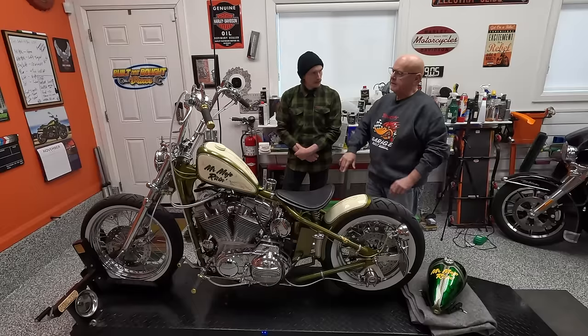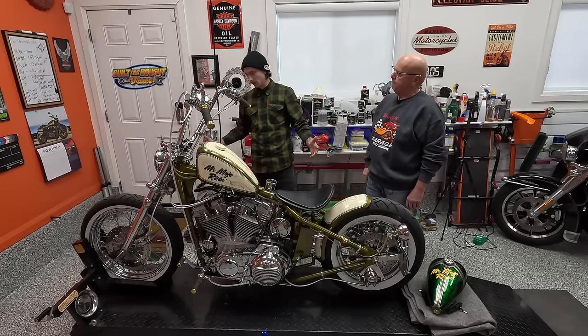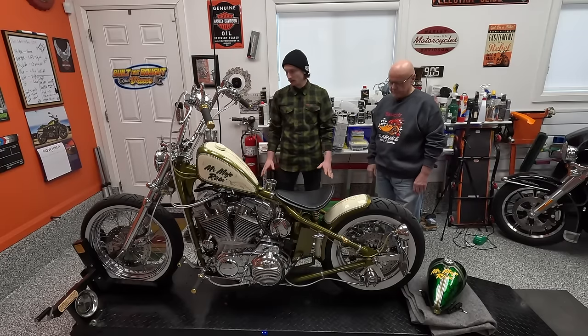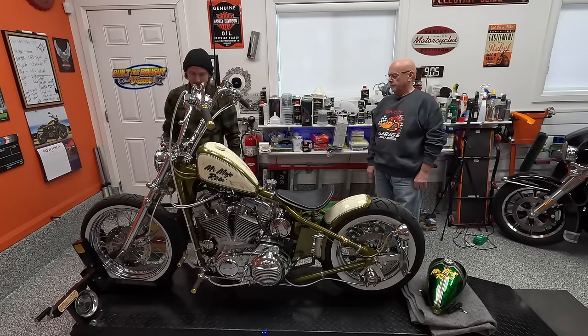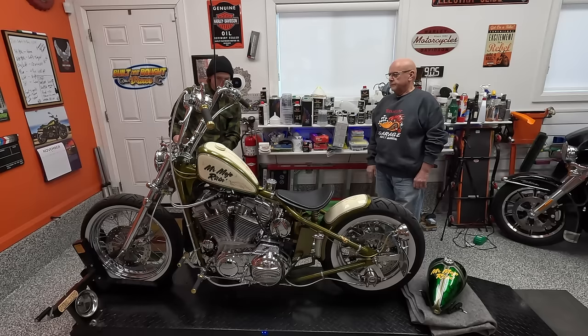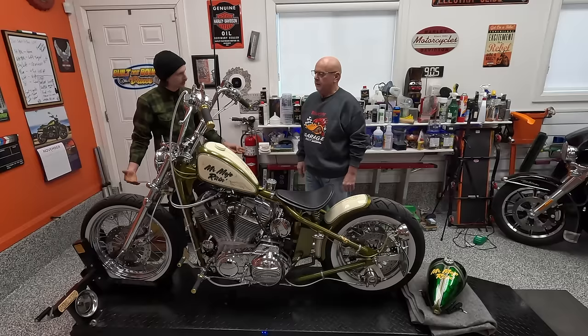For the people that are listening, this bike's got super smooth lines - it's an amazing build. It looks super slick. Going from the forks, let's talk about the neck, because this doesn't look like the factory neck, but it is. You've customized this neck in some sort of way - let's explain that a little bit.